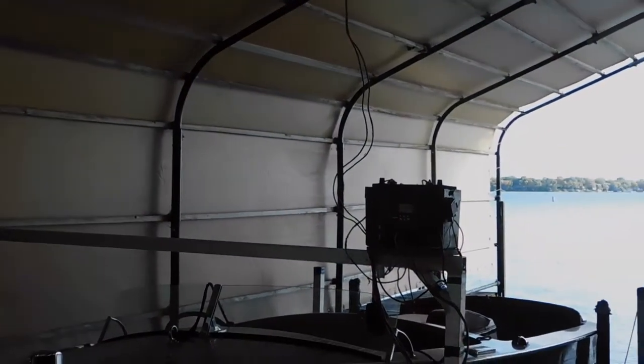I picked up this 25-watt solar module fairly cheap on eBay — it had free shipping as well. If you look at the bottom, you can see a positive and a negative wire come out, and I've run those all the way over and down to my charging station.